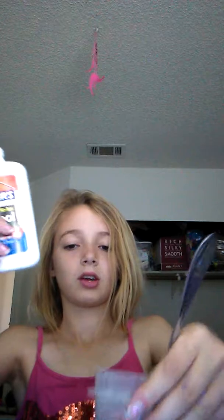So we're going to pour one spoon of this into this little tiny container. Okay, I poured it in. Now I'm going to pour some of the liquid starch in here.